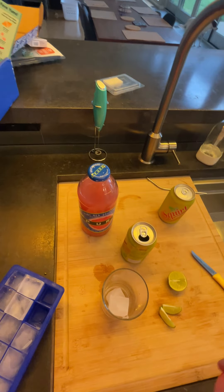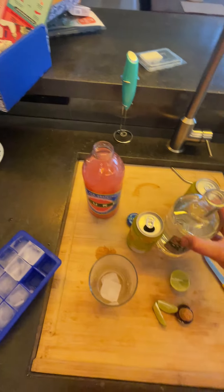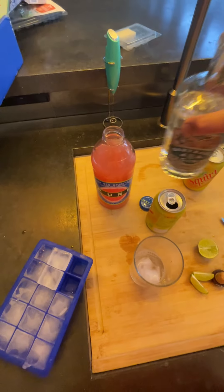So basically it's gin, gin soda, and grapefruit. I've got some B-grade gin here — dry gin — a couple of fingers of dry gin.